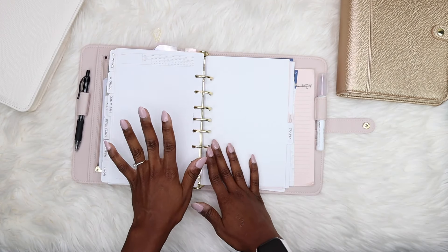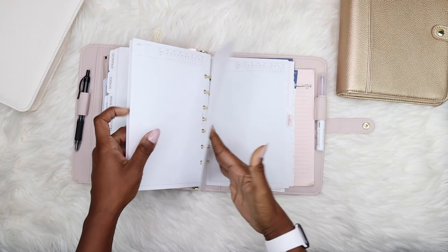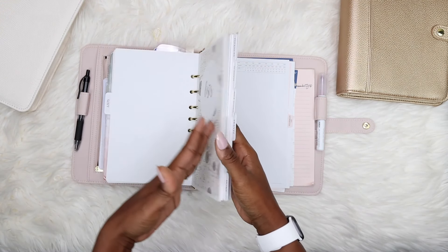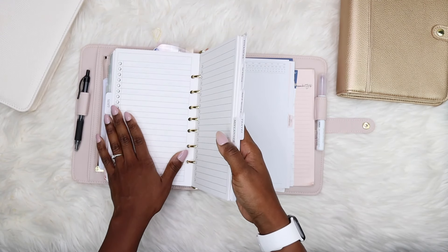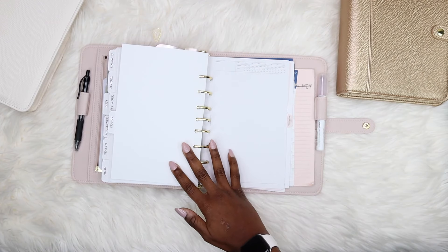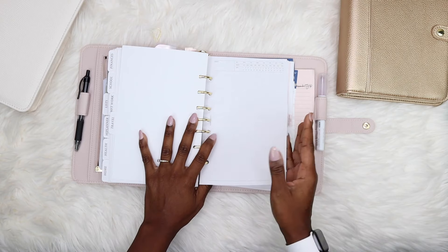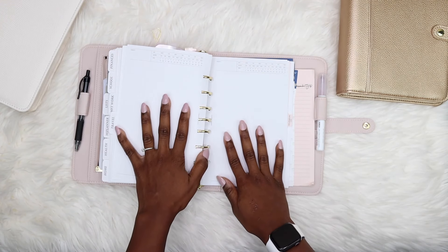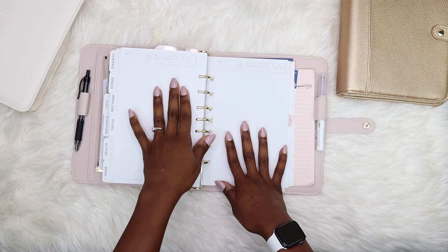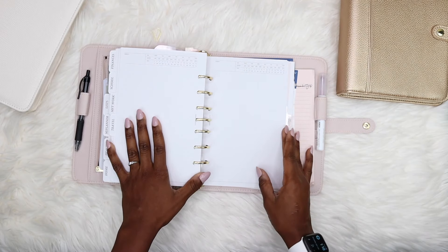Now we're at the travel section — there's nothing in here right now because I'm not currently traveling. As I mentioned in the list section, I keep an inspiration list there, but this section will have more detailed trip information: flight details, layovers, hotel accommodations, foods I want to eat while there. I'll have one trip or project in this section at a time, and when I'm done I'll transfer it to Notion or my storage binder.